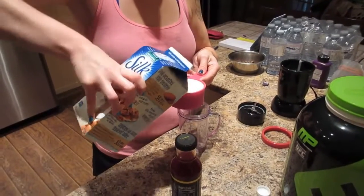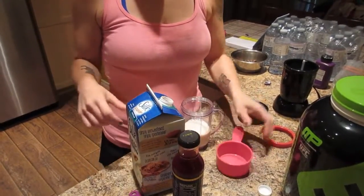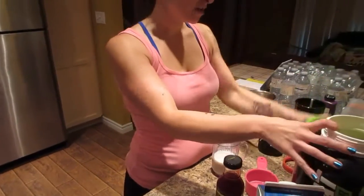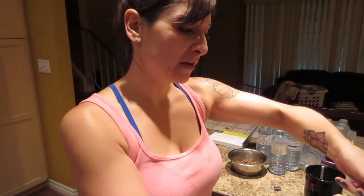A cup of the almond milk works out to about 26 grams of protein and not very much sugar or carbs. I did not do the exact calculations on it, but it is very low sugar.